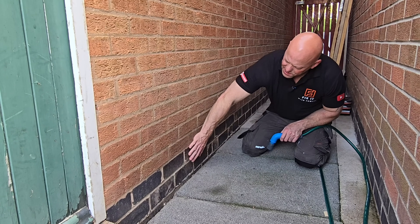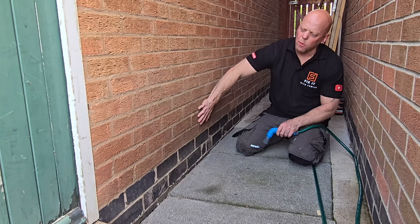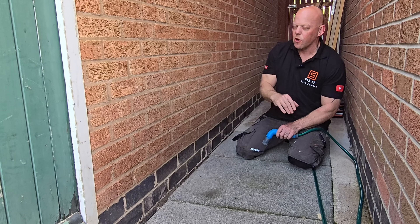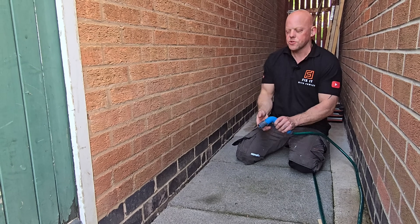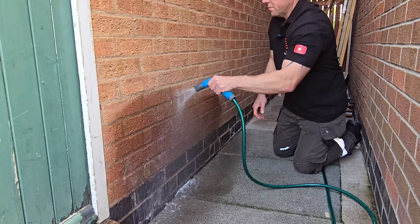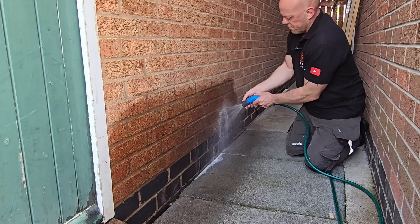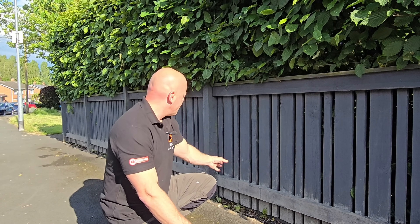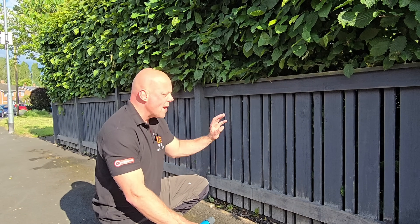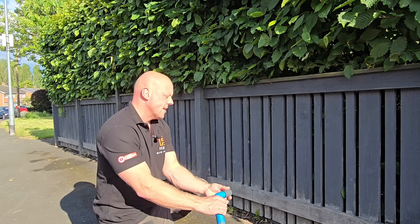As you can see, there's already an improvement here and this area has not even been washed off yet — and it gets very little rain. I'll rinse this off and come back once it's dry. Now on to the worst bit — this area of fencing — so we're going to rinse that off, wait for it to dry, and then come back and see the results.